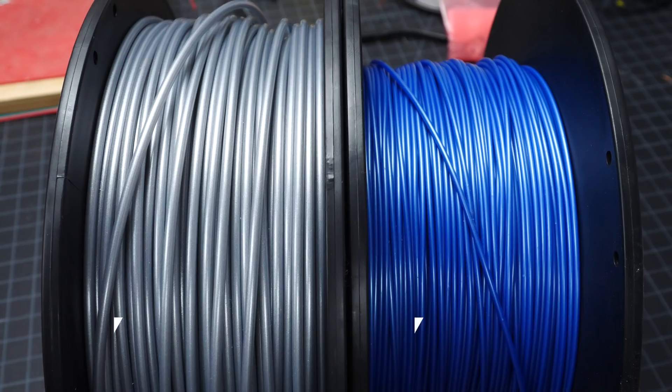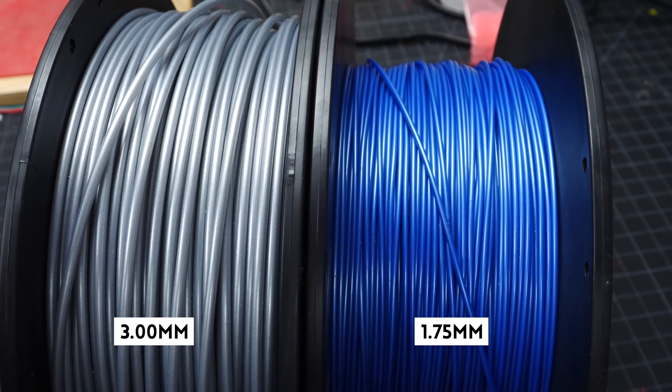Even within those five, you've got a lot of variations because of additives that can change the strength or finish of your print. When you're looking for filament, you'll see it in different diameters, typically 3mm or 1.75mm. Just make sure you get the right one for your printer.